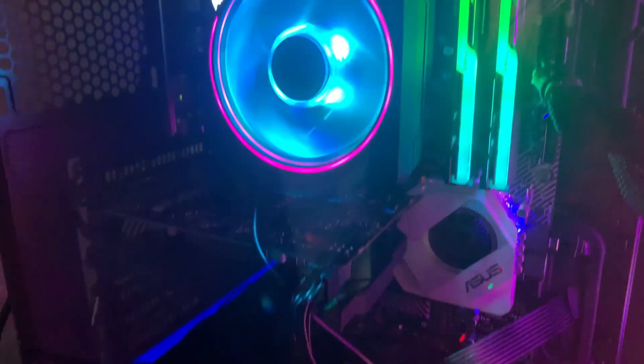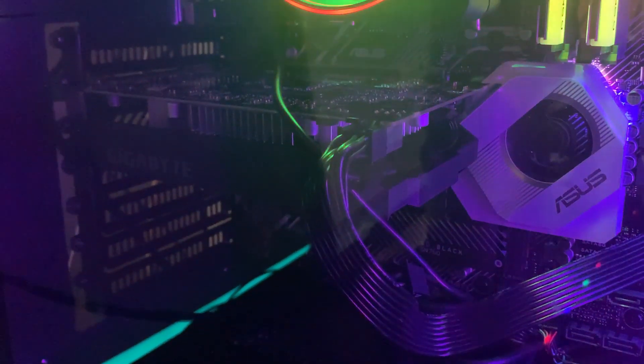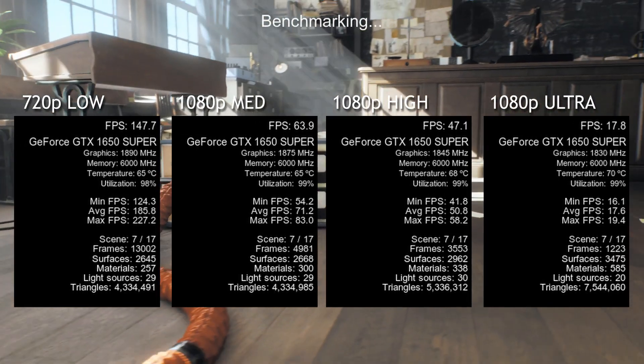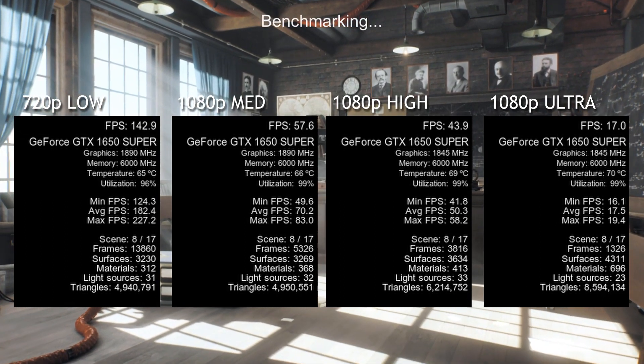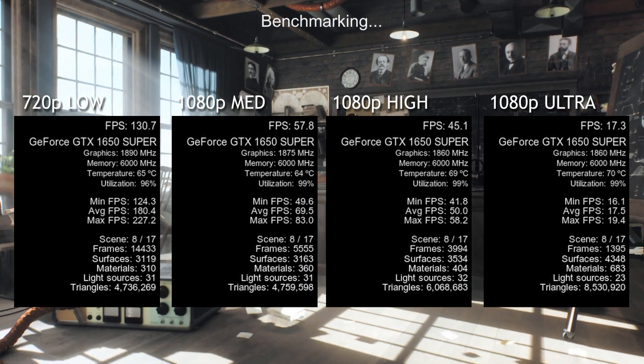Now that we've taken a look at some of the specs and build of this graphics card, let's go ahead and throw some benchmarking at it and see what we get. The first thing I did to test the performance was open up the benchmarking software Superposition, and I ran four different tests to see the performance at various stress levels.